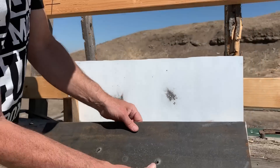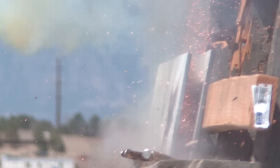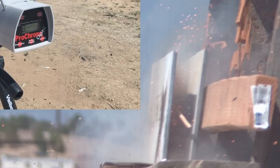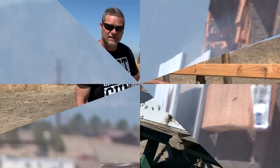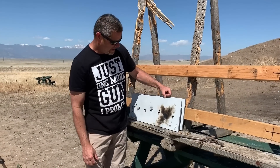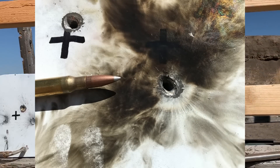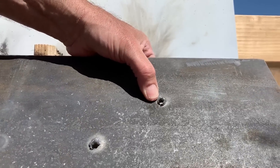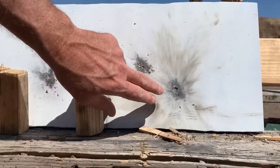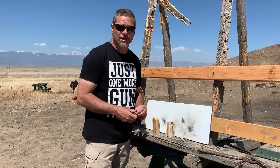Next up we got some surplus 308 API rounds. That was awesome — the 308 API surplus round was loaded pretty hot. You can see it made some beautiful artwork going right through the first plate. The exit on the second plate looked pretty good — nice and clean. That was at a speed of 2,886 feet per second.